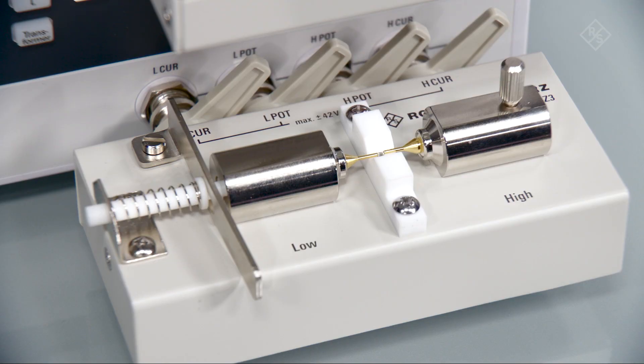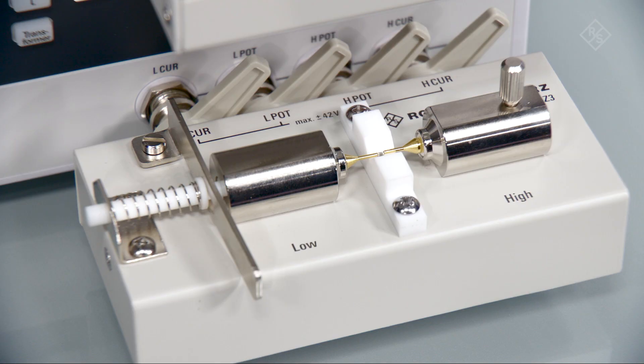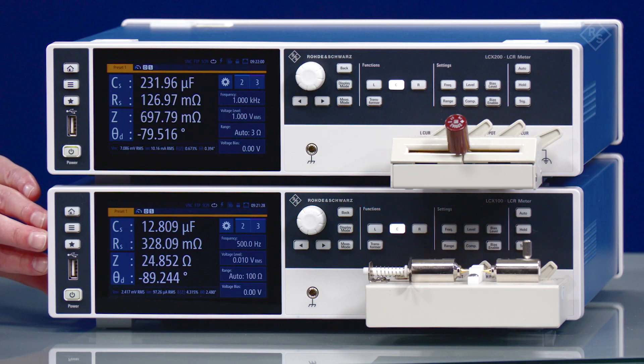The LCXZ3 test fixture is ideal for the qualification of SMD components, because the terminal contact ends of the SMD components that are measured are clamped between the two provided contact pins. This demonstration shows the LCX100 connected to a Z3 test fixture and is measuring an MLCC component down to 10 millivolts.